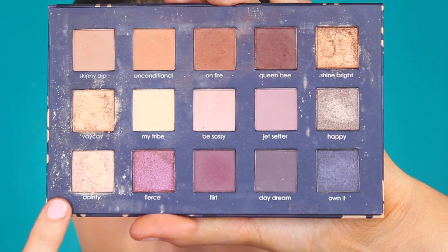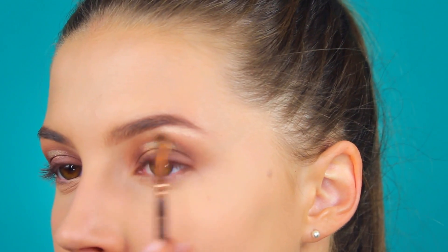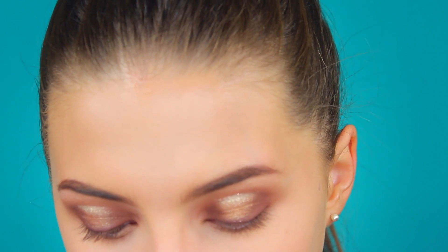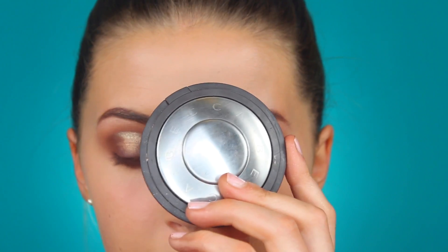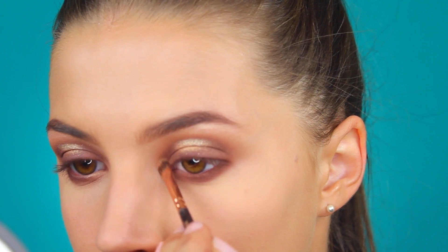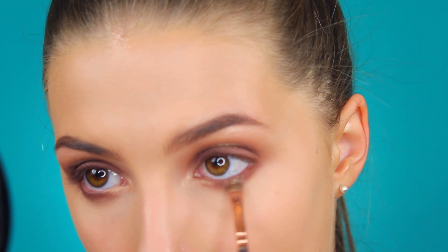I'm going to take the shade Dainty and use it on my brow bone. Then I'll take that detailer brush again and apply the dark brown shade mixed with the lighter brown shade on my lower lash line. I'm also going to be taking my Becca Champagne Pop Highlighter — it's shattered so I have to be super careful — to highlight my inner corner. Then I'll pick up a very small amount of that Gatsby shade and apply it right in the center of my lower lash line.